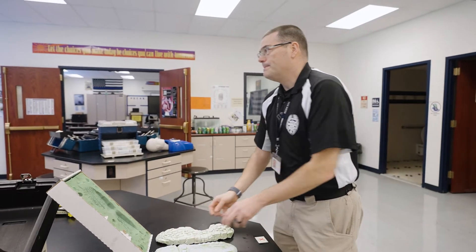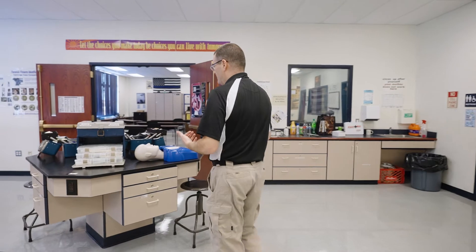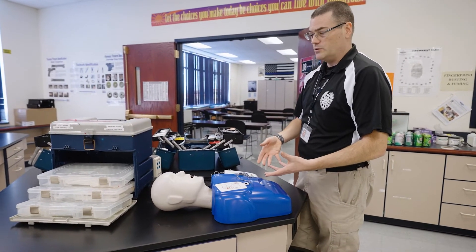As we go through the two-year program, the first year is a lot of sitting in chairs doing things such as vehicle and traffic law and penal law. Students do write some papers in the first year because writing reports is a major part of police work. All my students in the first year also get first aid and CPR certified, so we have a number of mannequins that they use.